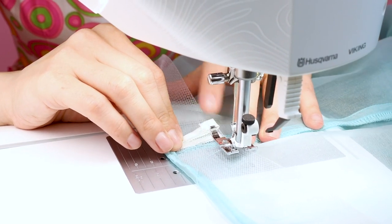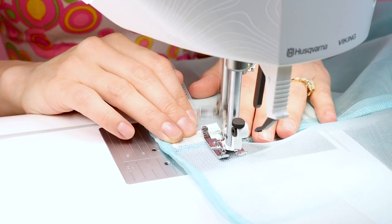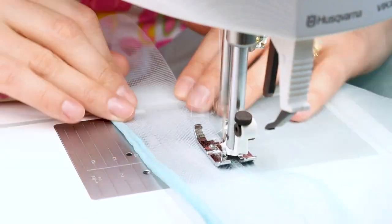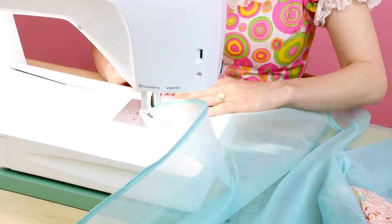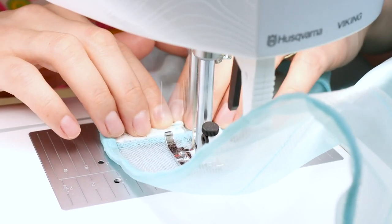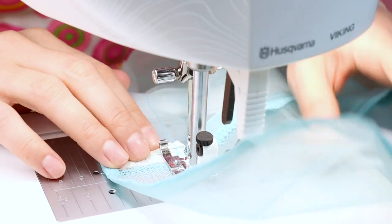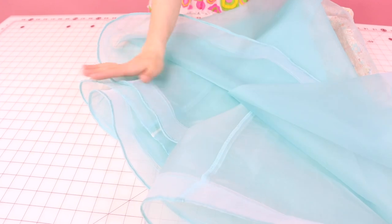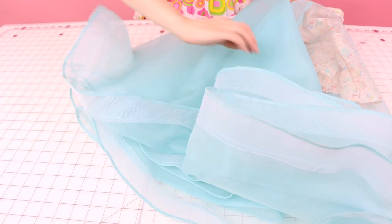Right where we have that bias binding, we are just going to overlap those and stitch those down — that'll keep the edge nice and soft. When you get to the end, make sure you overlap your stitches, backstitch, and cut. The hem is so pretty. I just love the way the horse hair gives it these billows in the fabric. It is ready for a walk.